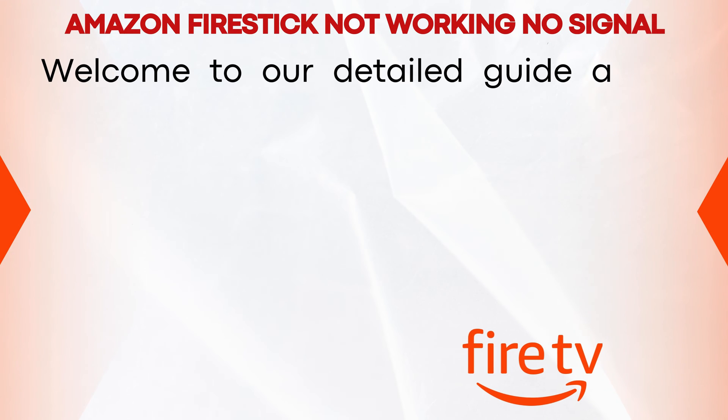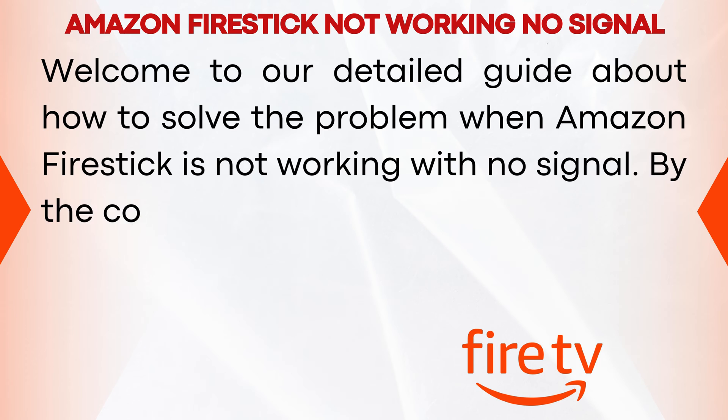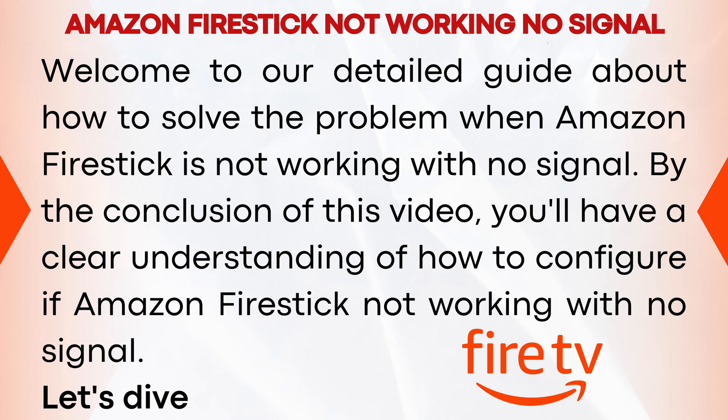Welcome to our detailed guide about how to solve the problem when Amazon Fire Stick is not working with no signal. By the conclusion of this video, you'll have a clear understanding of how to configure if Amazon Fire Stick is not working with no signal. Let's dive in.